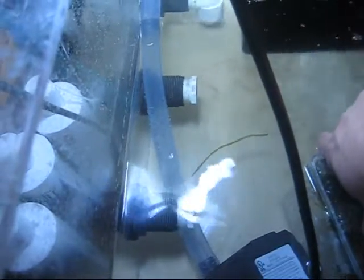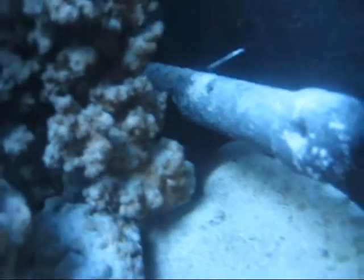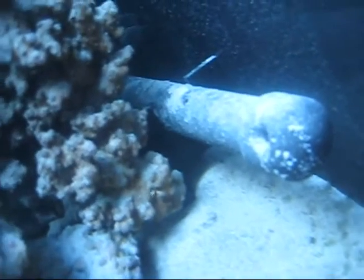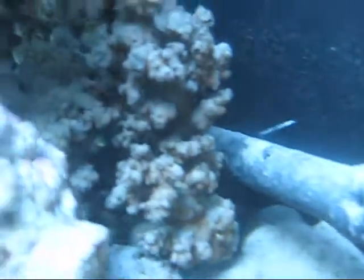Got my tubing going into the spray injector right there. That's my external pump pumping the water back into the tank. Got two more outlets. This tank was filled with these tubes right here, which I probably need to utilize. I need to get another external pump for a little bit more water circulation in the back of the tank.